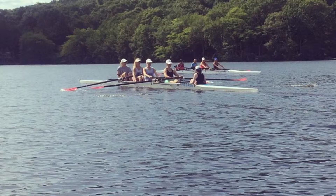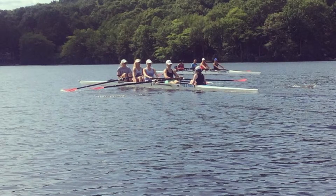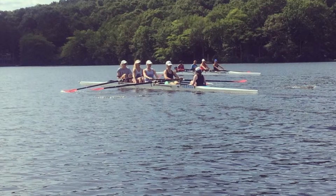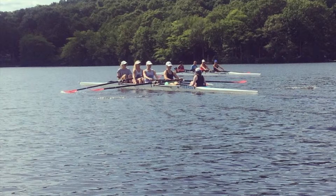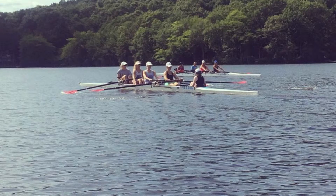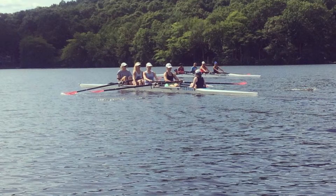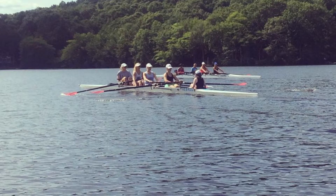Keeping the rhythm, press, long, press. Keep that ratio and accelerate through the water. Accelerate along. Accelerate together. Sitting nice and tall. Press together. In two, full slide. One, two, full slide.